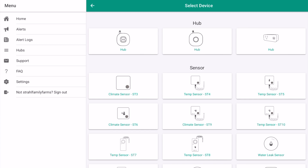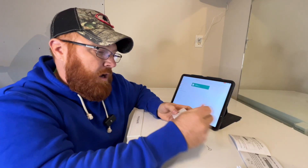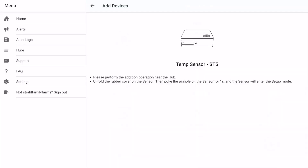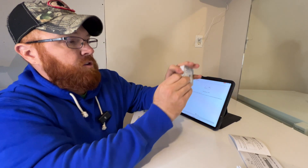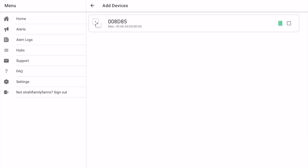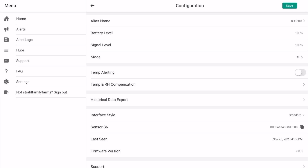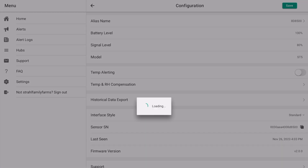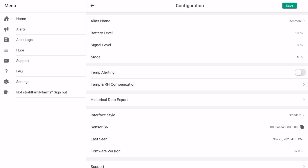I want to go ahead and add another sensor, so I'll show you how that works. Go up here to the plus button — I'm going to add an ST5 sensor. On the bottom where you charge it, there's a little button that requires like a little paper clip. Select the hub I want to use and push that little button — it immediately pops up. Click to add and we're all set. I'll go in here to settings, give it a name — my other freezer is a Kenmore, so we'll name it that. Battery level is 100%, signal is 80%. I'm going to leave temp alerting off for now so I don't have to sit here and listen to that thing beep until it gets down to temp.